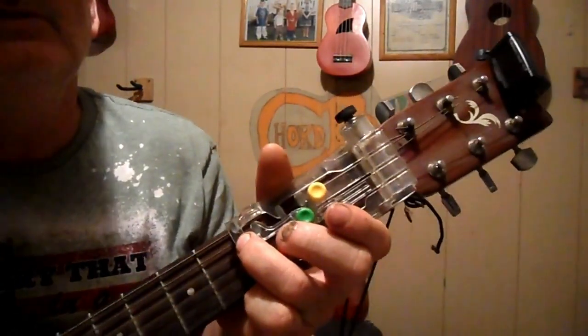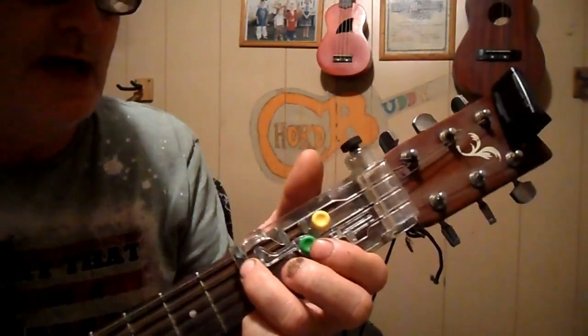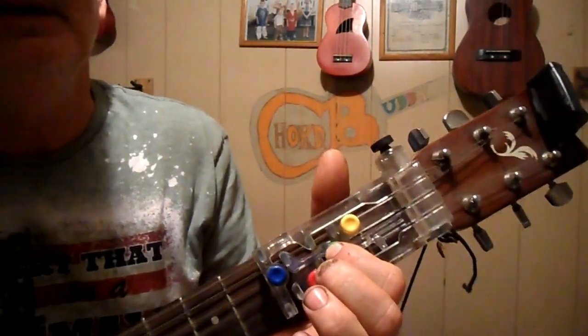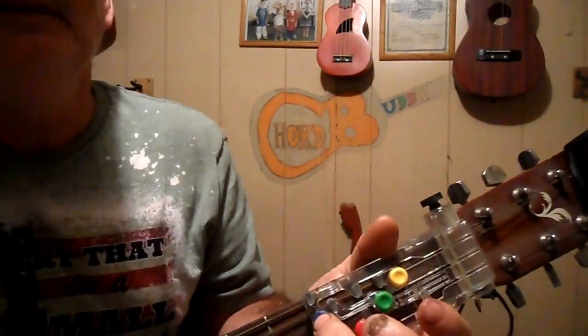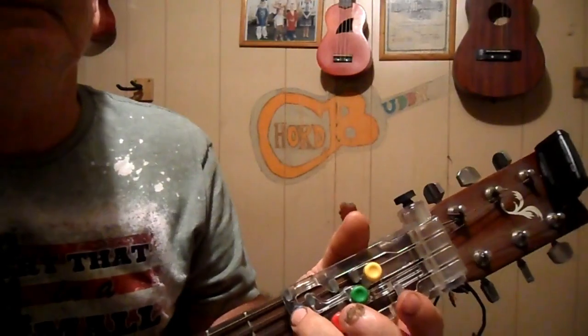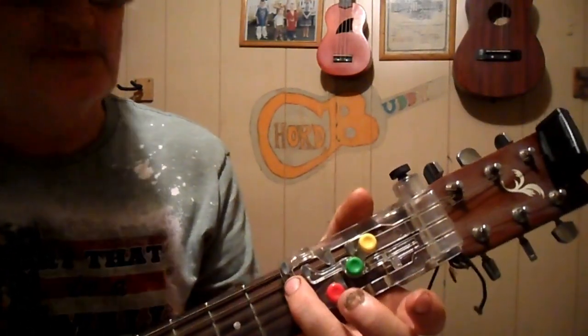And it goes: I wandered so aimless, I felt the same. I would not let my dear Savior in. Looking at my Jesus like him in the name. Praise the Lord!